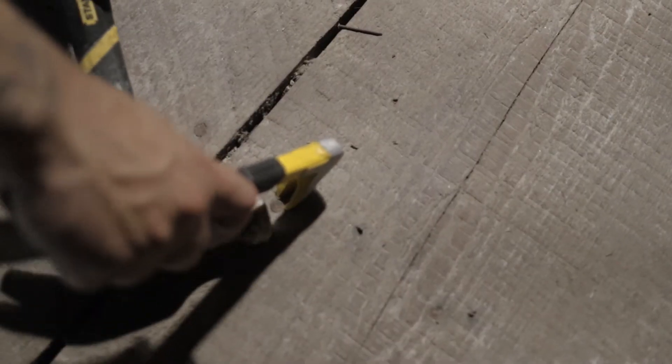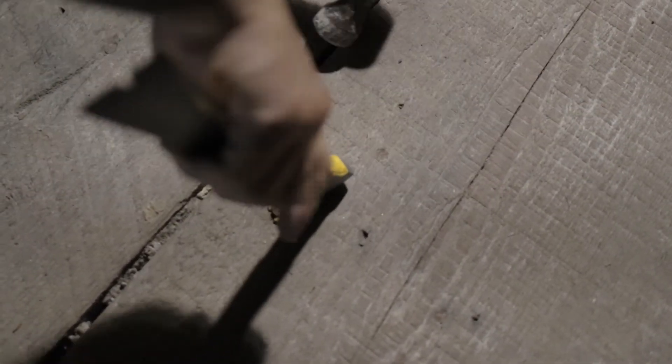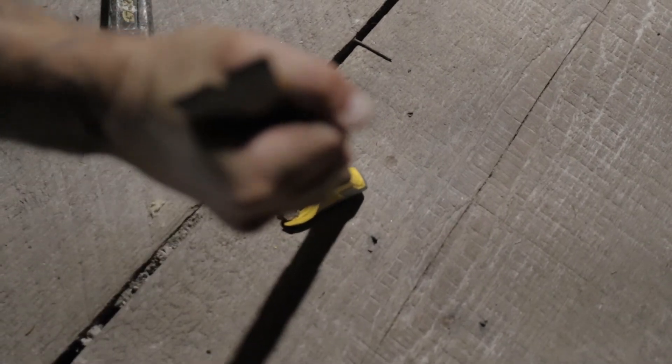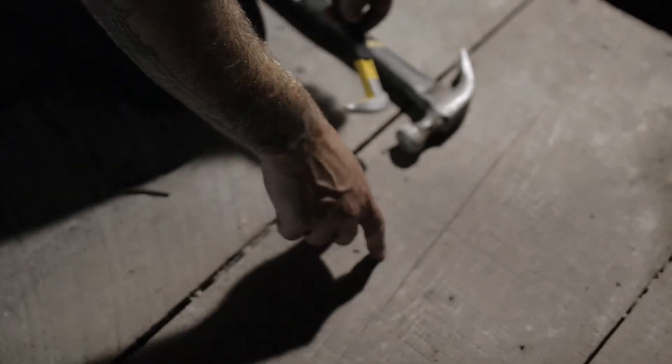You get it started right behind this edge here, and then you're going to tap right down on top of it. You can see it just dug it right out, and you can slowly work it out. Takes a little bit of strength, but you can pull them out that way, and that way you don't crack your board all up.